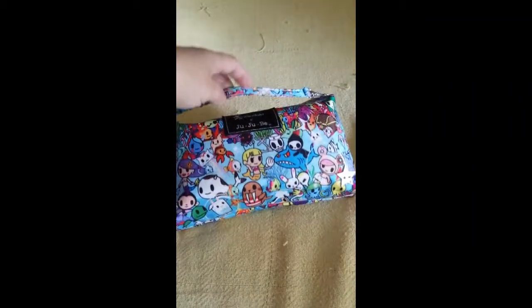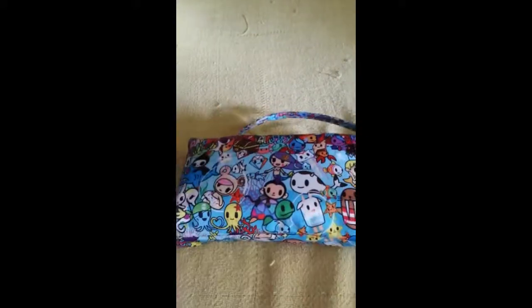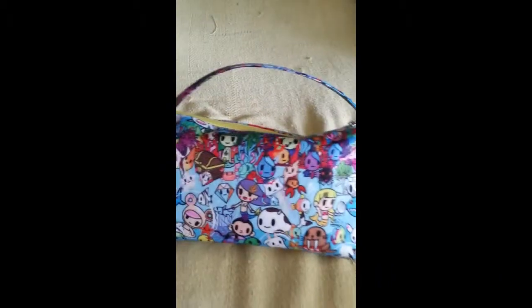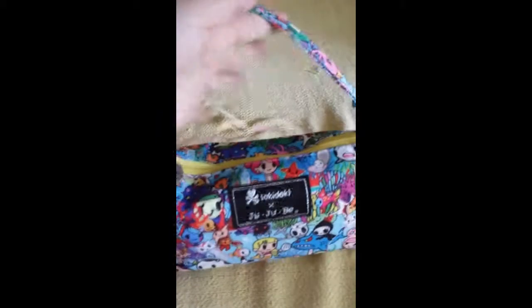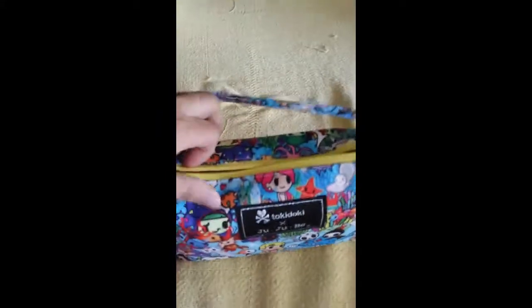Hi everybody, this is a packing video for the Jujubee Be Quick in Tokidoki Print Sea Ammo. I use this for my diapering everyday essentials and I can carry it just by itself or I'll stick it in a Super Bee or my Hobo Bee.